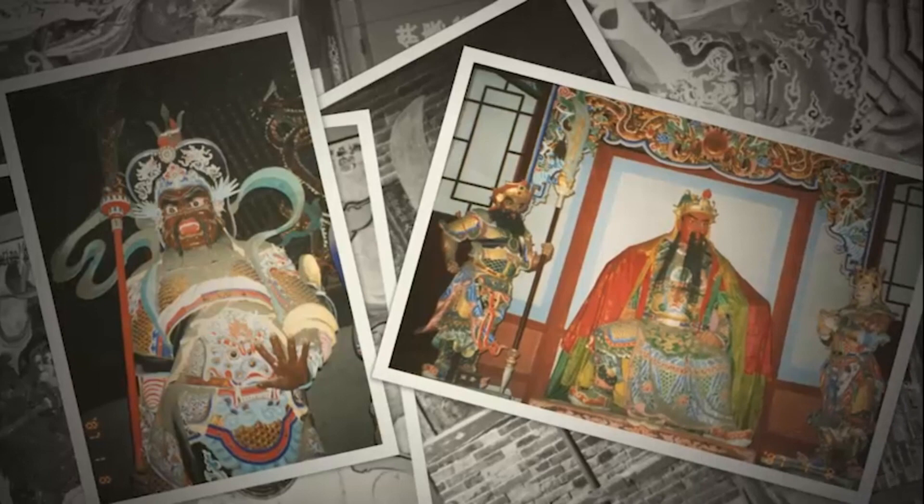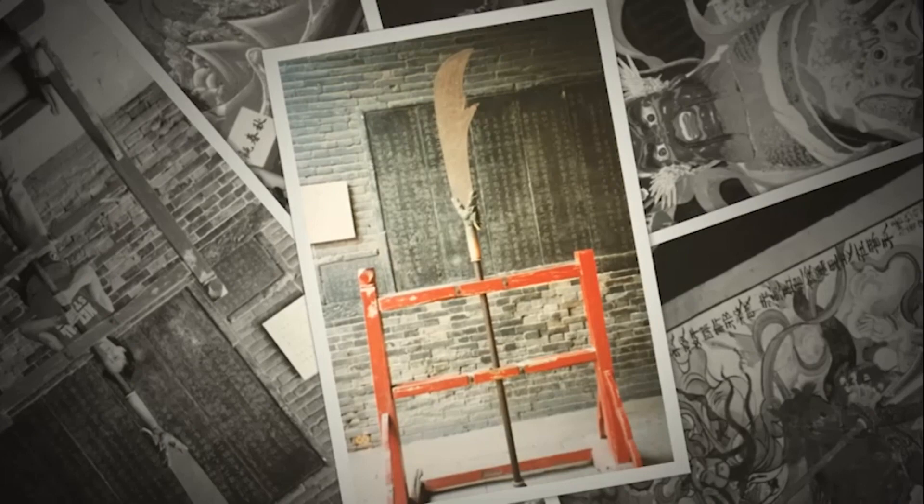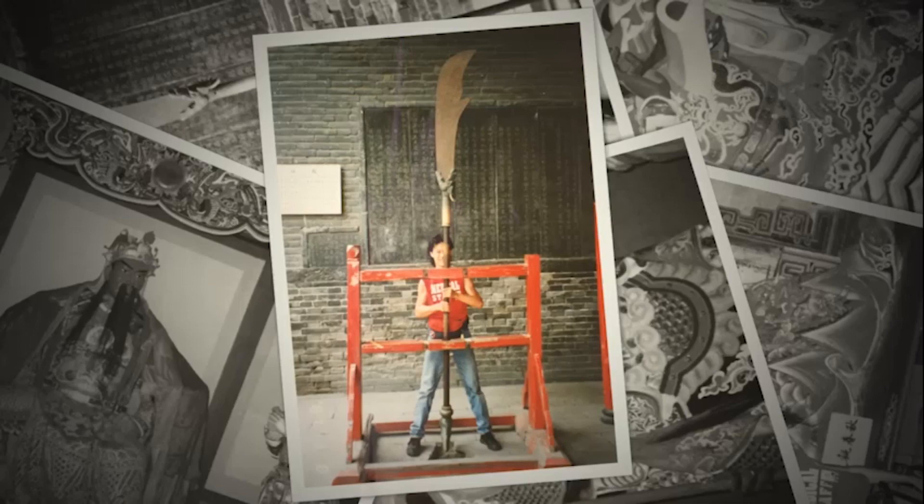According to legend, Lord Guan's Guan Dao weighed about 100 pounds. I've made pilgrimages to Guanlin Temple, where Lord Guan's head is buried. Guanlin Temple is not far from Shaolin Temple, but it's off the beaten tourist track unless you're a martial artist. There was an immensely heavy Guan Dao on display. Tourists had the opportunity to lift it for photos — an opportunity no martial artist can resist. I still have the Lord Guan statue I got from Guanlin Temple; it sits on my ancestral altar.